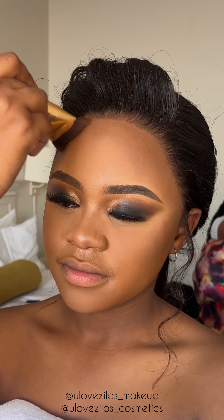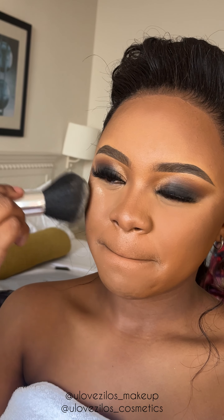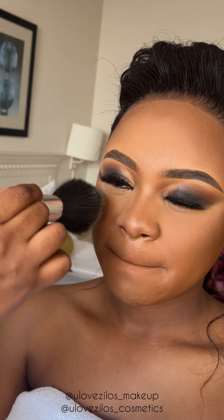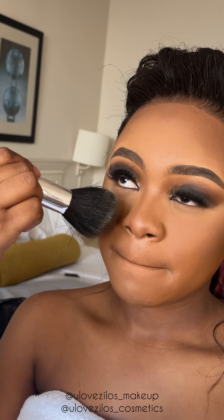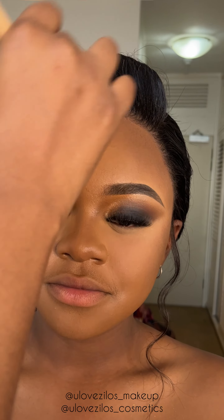Now I'm contouring her forehead, cheeks and her nose to bring definition back into her face and give it some depth. Now I'm powdering the rest of her face so that the cream products do not move. Then I'm blending out the cream contour with some powder contour.